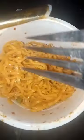Now we will put the noodles in the pan. Now we are ready for noodles.